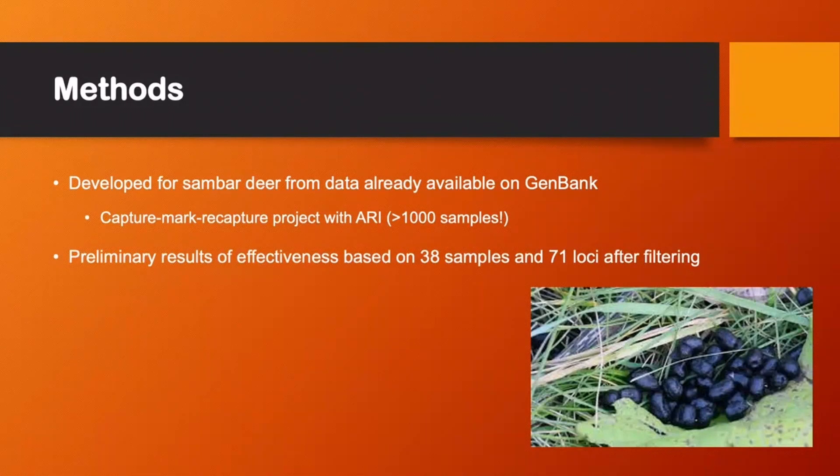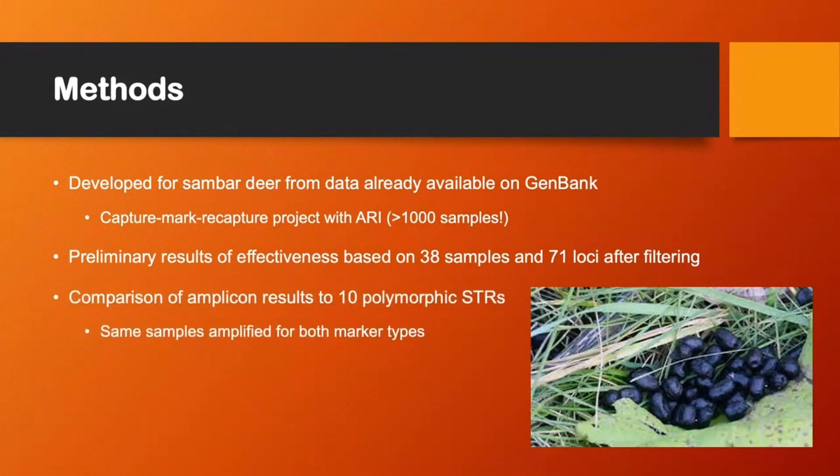The preliminary results that I'm going to show you today are based on 38 samples and 71 loci after filtering. We're comparing the amplicon results to 10 polymorphic microsatellites, and the same samples were used for both marker types.